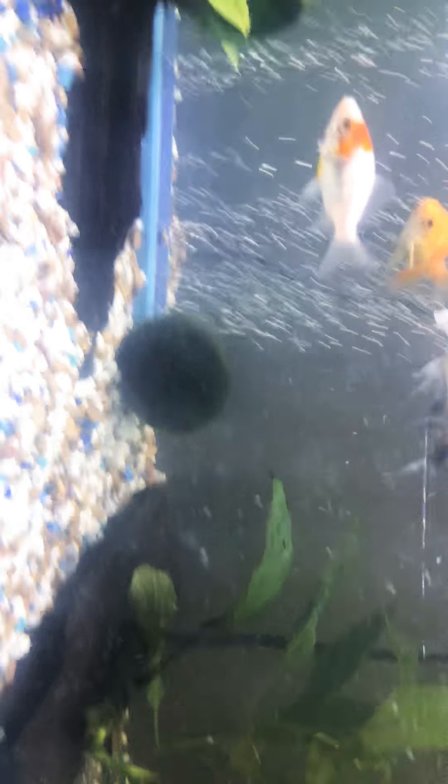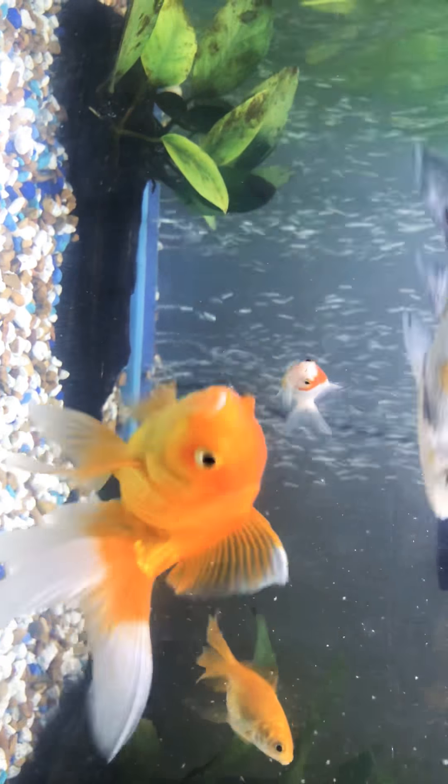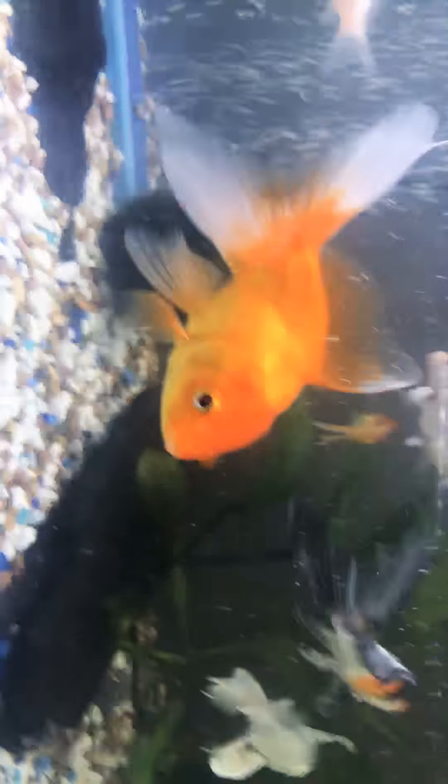That little white goldfish lived from my previous tank when all the other ones died. He's been through some things and he's still — aww, he's so beautiful.